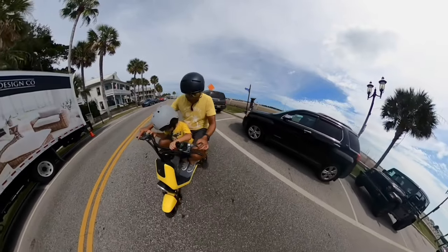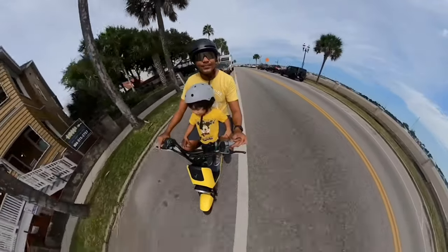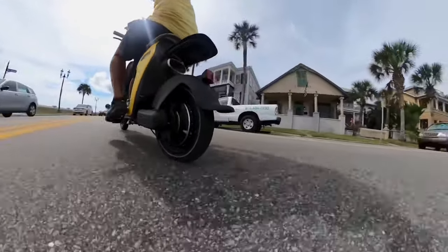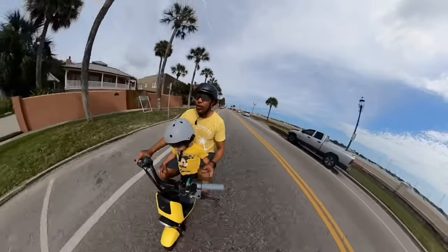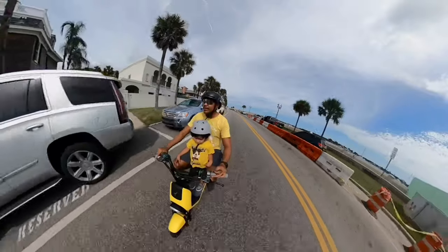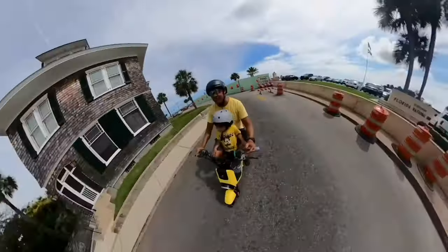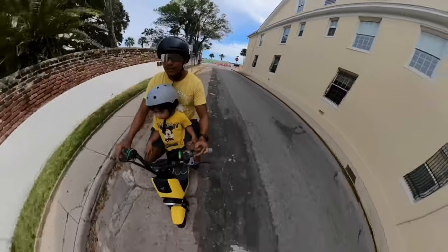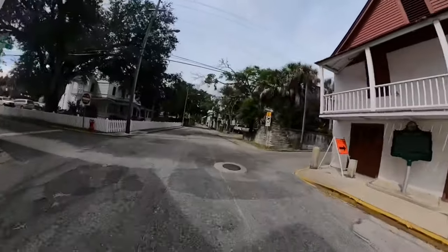Hey guys, I'm riding the Segway E-Moped C80. I rode around the historic town of St. Augustine, Florida, and I'm going to tell you about it — whether it's worth the money, what features it has, and my experience riding it. I'm also showing you the people's reactions to this thing here, especially riding it with my son.